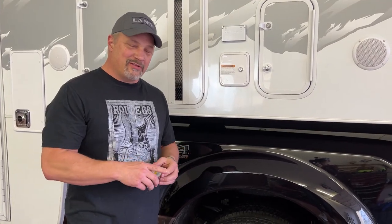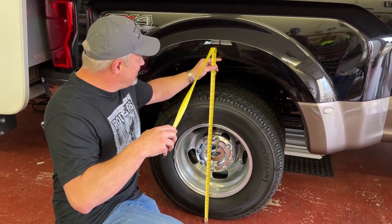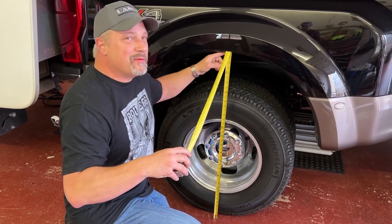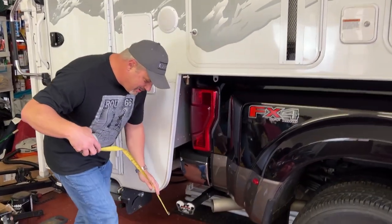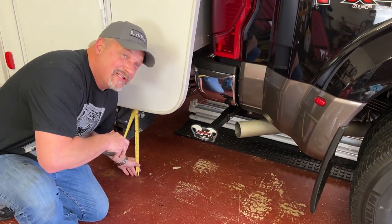So real quick before we put those in, let's go ahead and take a couple measurements just to get an idea of before and after. So right now we're at about 38 and three quarters inches to the bottom of the wheel well. And then I'll go ahead and measure the staircase down here at the lowest point, and we're at 10 and three quarters inches.